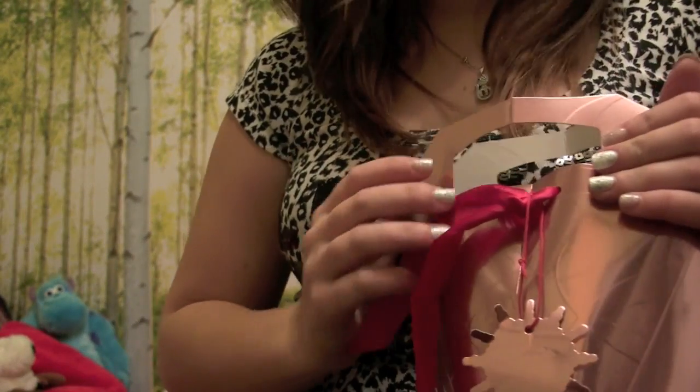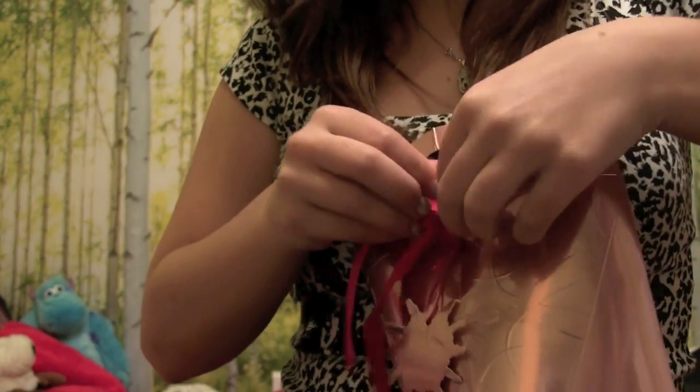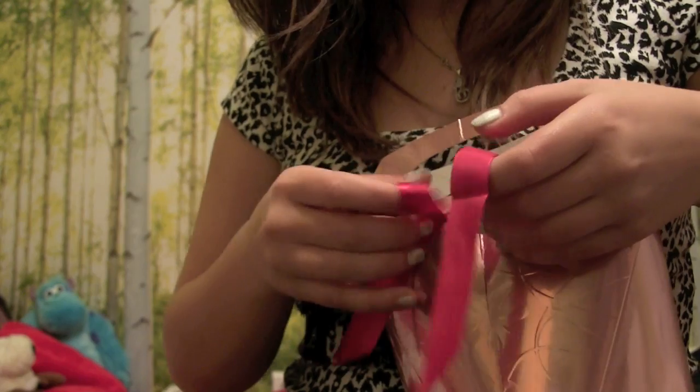After that, just put some hot glue onto your coins and then stick them to the base. Once you've done that, you can give it as a gift to somebody or just keep it to yourself — whatever you prefer.